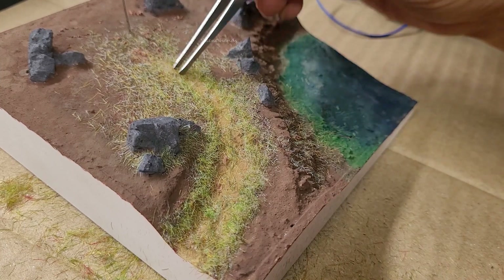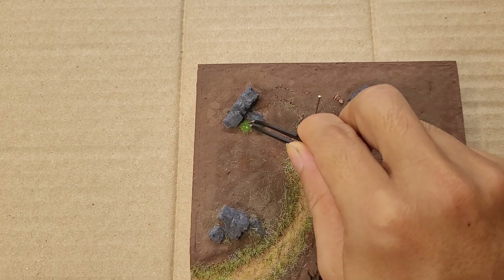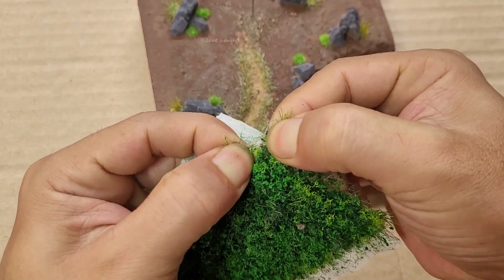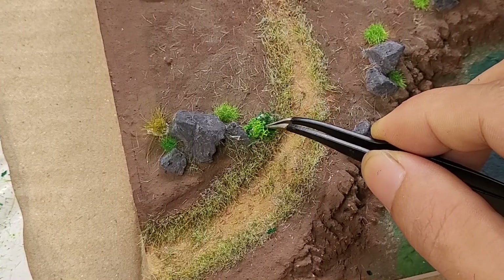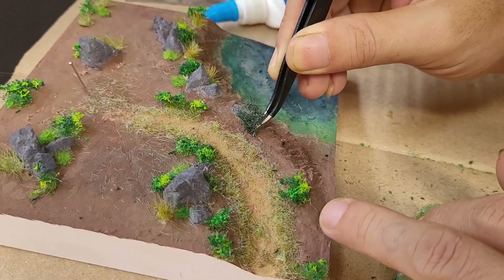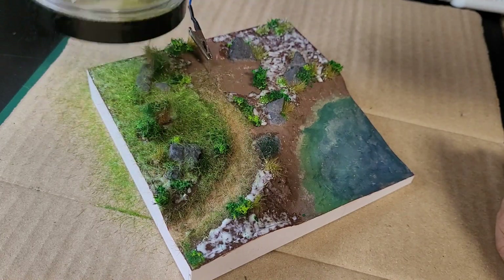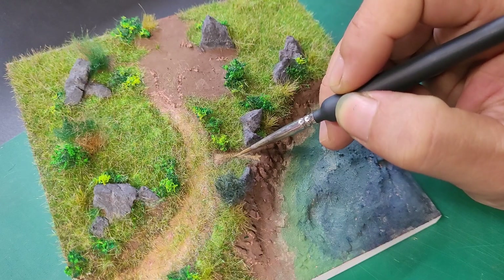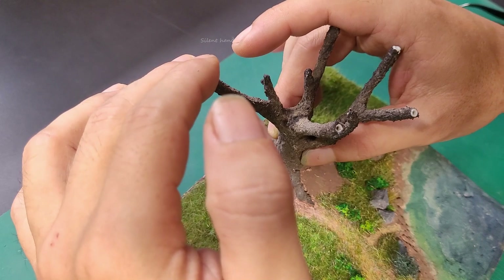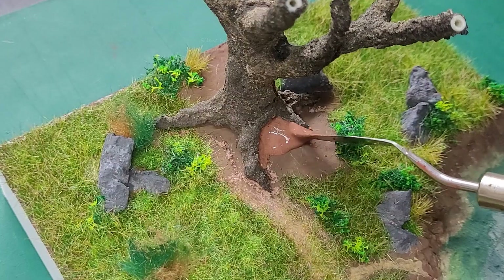You'll need to remove any unwanted grass that doesn't fit your vision or the natural setting. I'll continue adding taller grass and shrubs around the base of the rock formations and throughout the ground, then sprinkle additional grass in the remaining empty spots. There is a small path leading to the bridge next to the lake. Now I'll securely fix the tree trunk to the ground and add soil underneath, as well as the tree roots, then let them dry naturally.